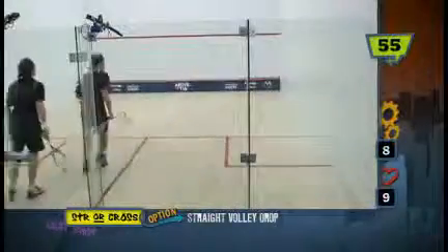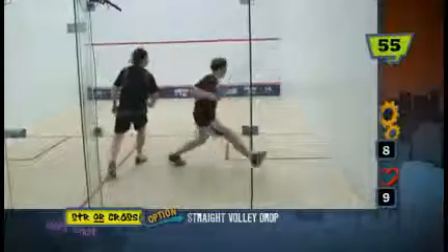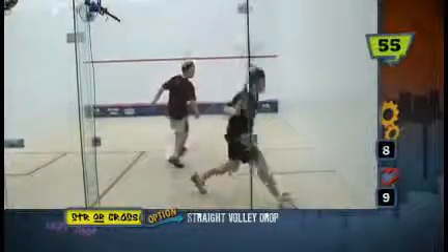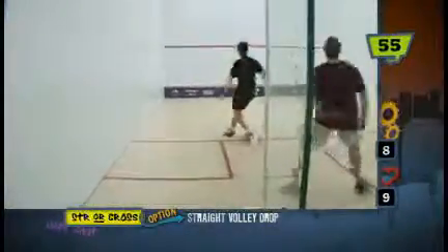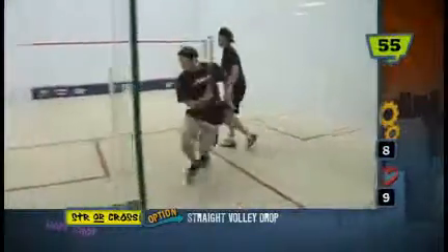Again, part of the length progression series — you're playing length, but what you're doing here is you're looking for an opportunity to play a volley drop. You need to be anticipating, looking for a loose cross-court generally, and then taking that loose ball and volleying it into the straight drop position.